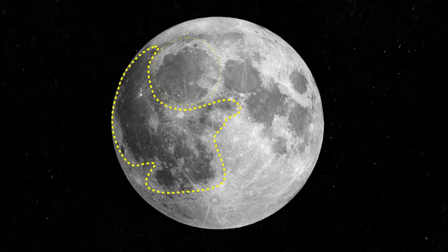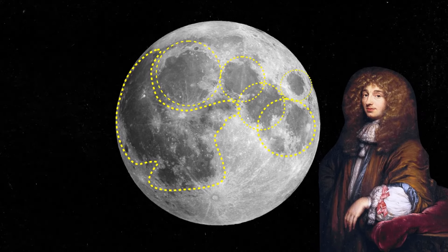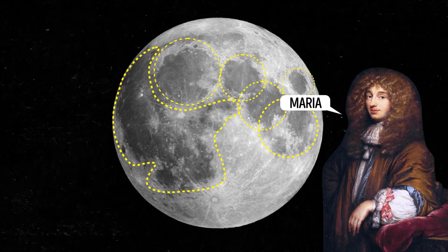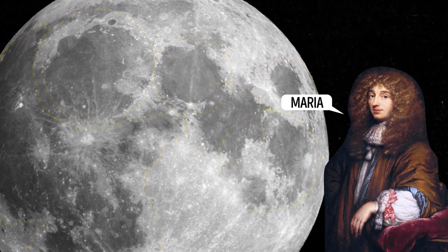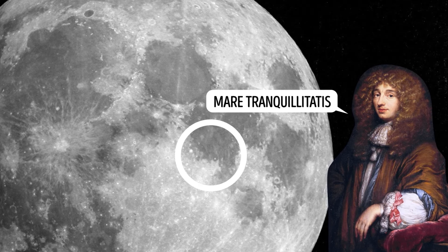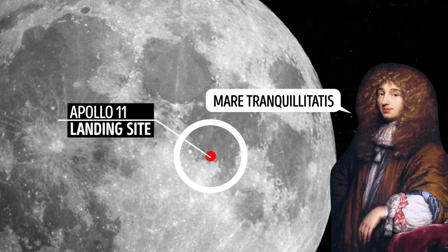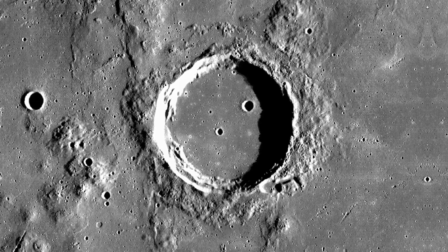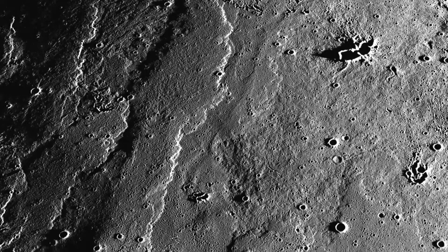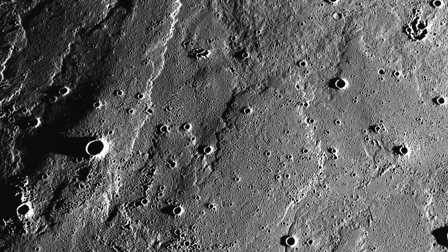A long time ago, in the 17th century, astronomers saw large dark spots on the moon's surface. One astronomer thought these spots looked like oceans, and he called them maria, which means seas in Latin. Other astronomers also made maps of the moon using that term — for example, Mare Tranquillitatis translates to Sea of Tranquility, where Apollo 11 made its touchdown. But those dark spots are not actually oceans. They are plains made of hardened lava that erupted long ago, leaving behind smooth, flat areas called basalt plains.